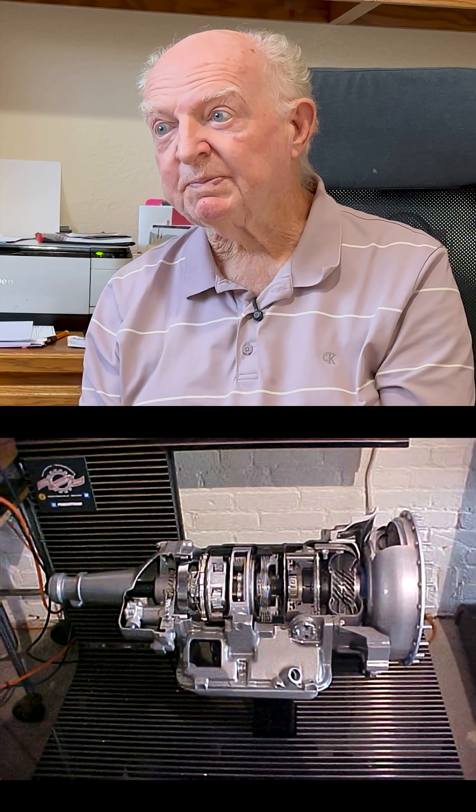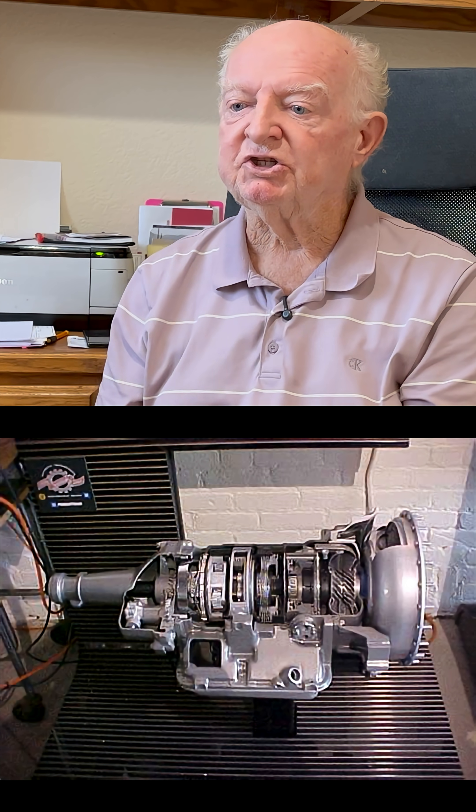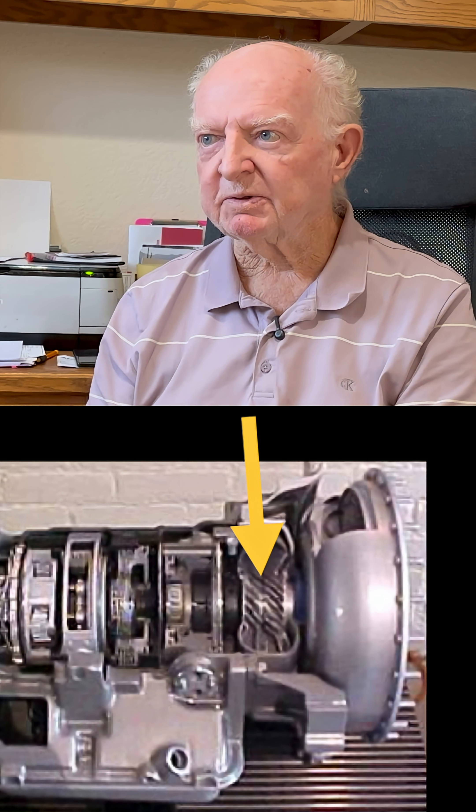What is your opinion of the Jet-Away transmission? It was a big transmission — a four-speed. I think the Jet-Away had the torque converter inside the transmission.